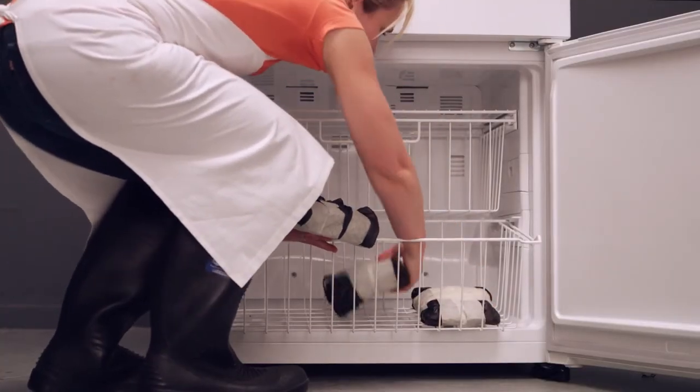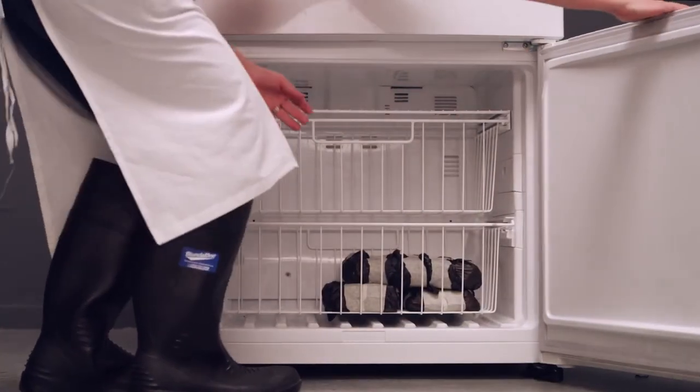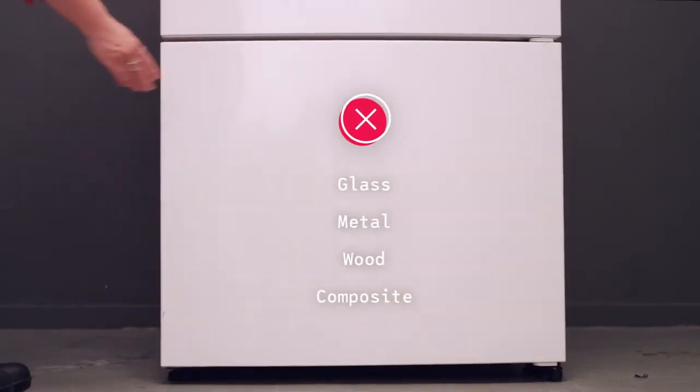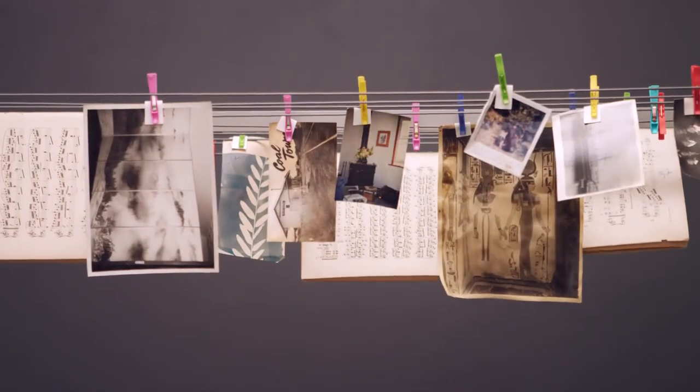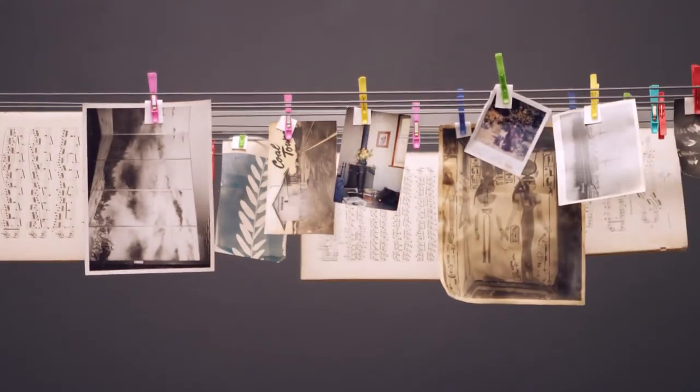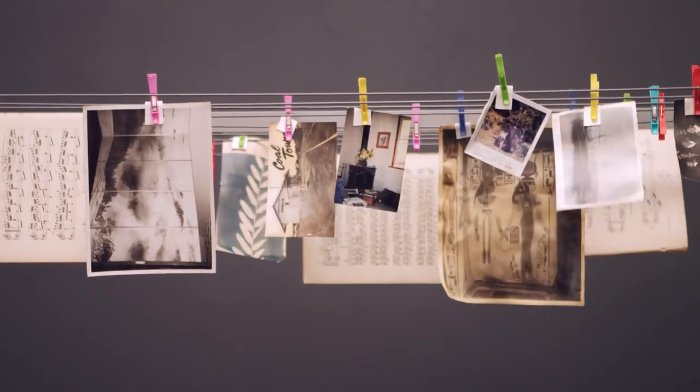Do not freeze glass, metal, wood or composite items. With a little patience, you will be able to salvage many items by yourself, but if you are unsure, don't throw damaged items out — contact a conservator for assistance.